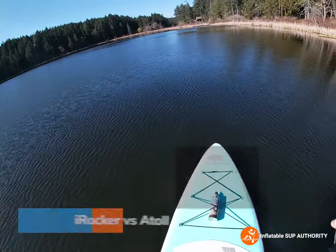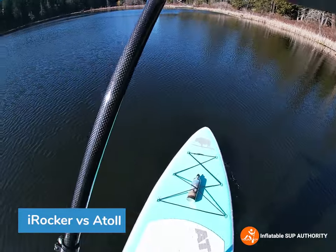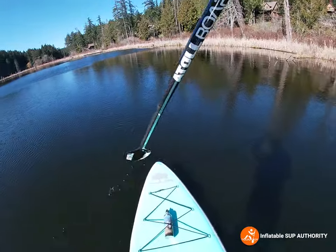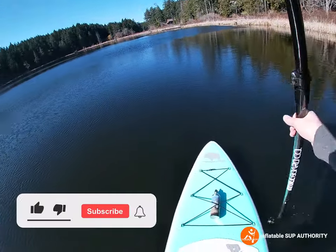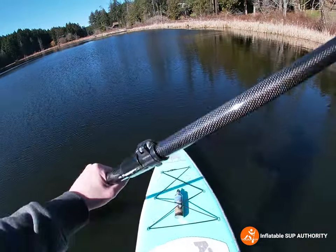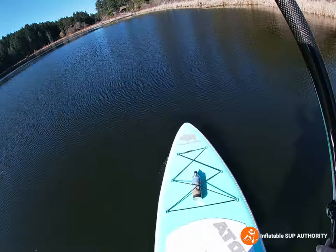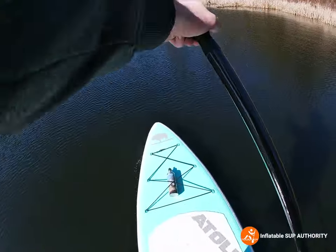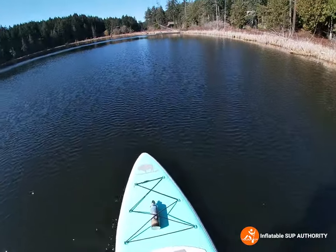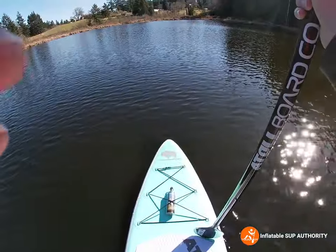Stability-wise it is right up there with the iRocker 11. This board is often compared to the iRocker All Around 11, and they both do a really good job of being stable in the water. For tracking I'd give an edge to iRocker just because of the fin setup, but I believe you can load this board up with a little bit more gear, and I do like that this board has 15 D-rings — if you're a fisherman you can strap a nice little cooler onto the back. We'll definitely do more on-water tests with this board in coastal conditions.